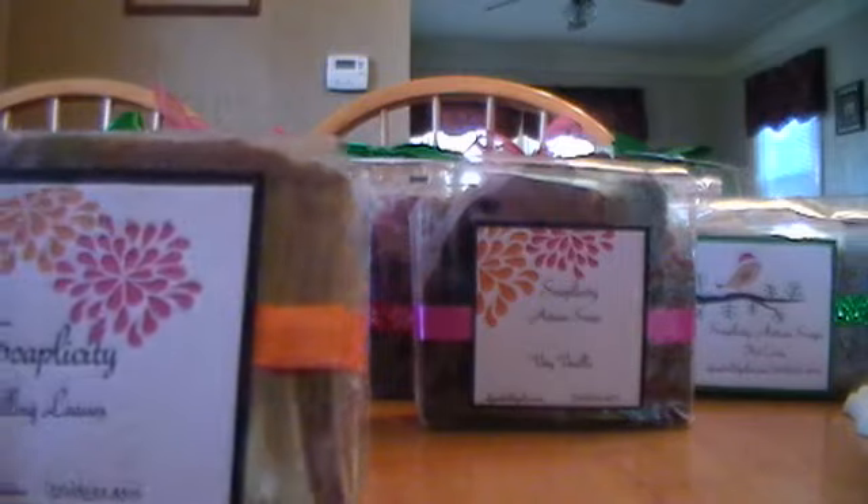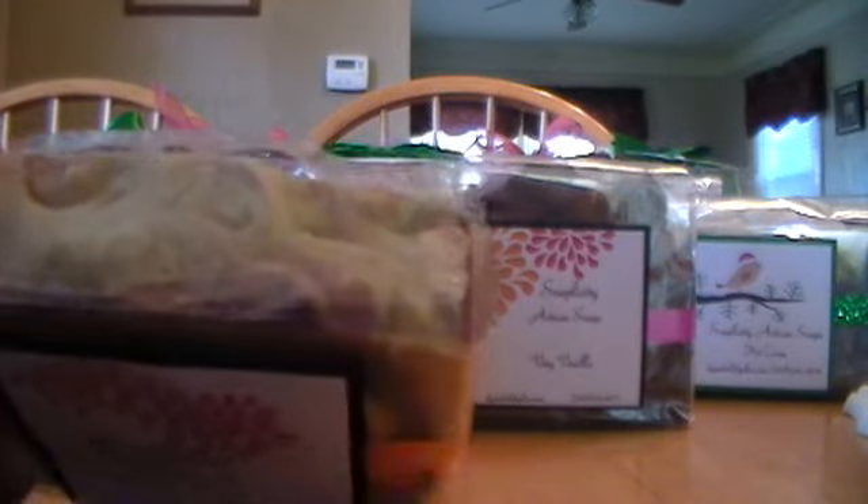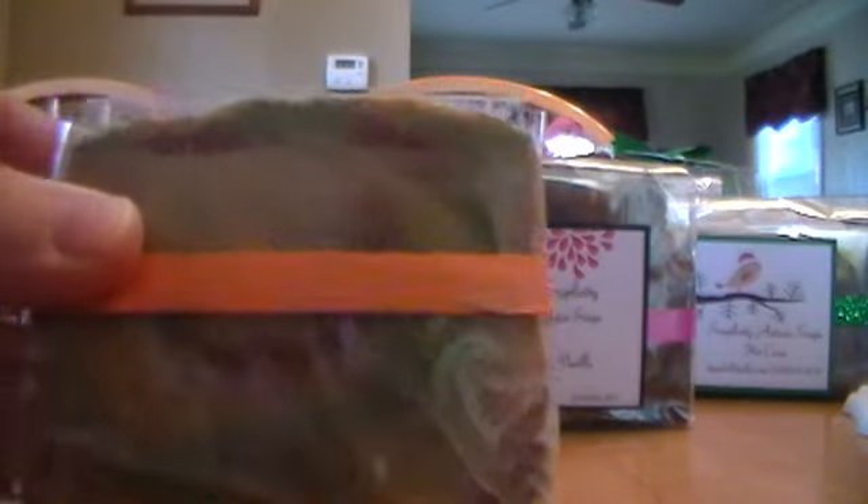That scent is great. Then I had Falling Leaves — it's green, gold, and red swirls, real manly — and I sold all but this one bar. This is the only one left. I don't know how well you can see the different colored swirls in there.